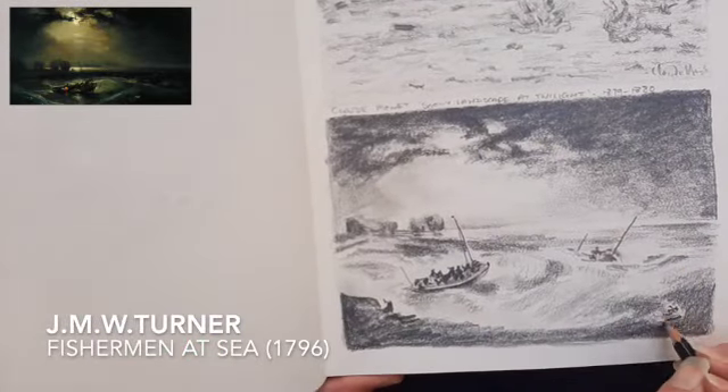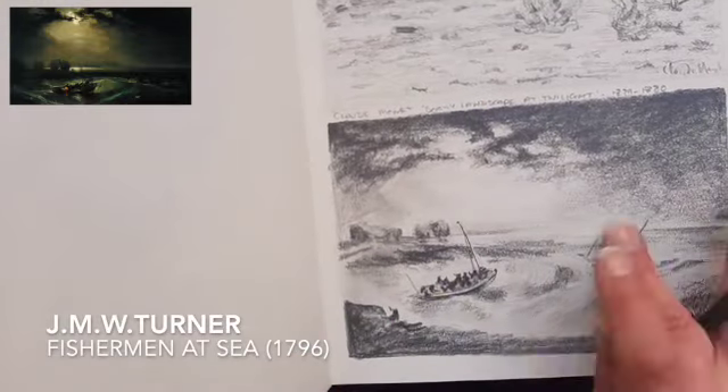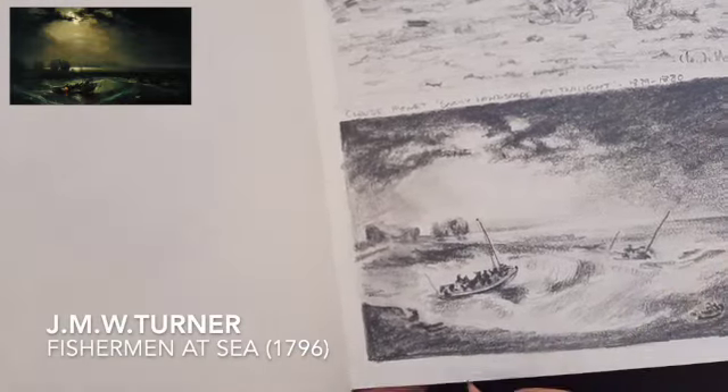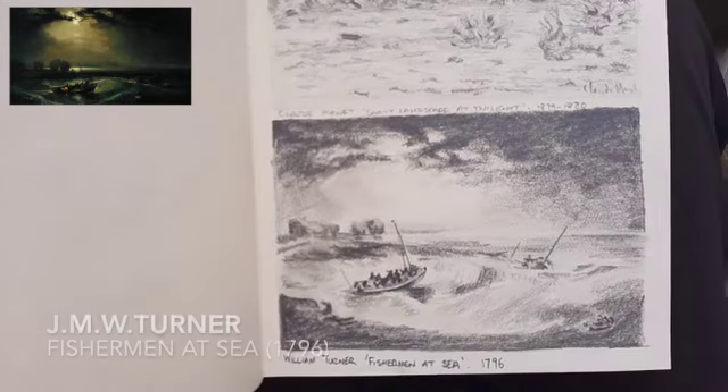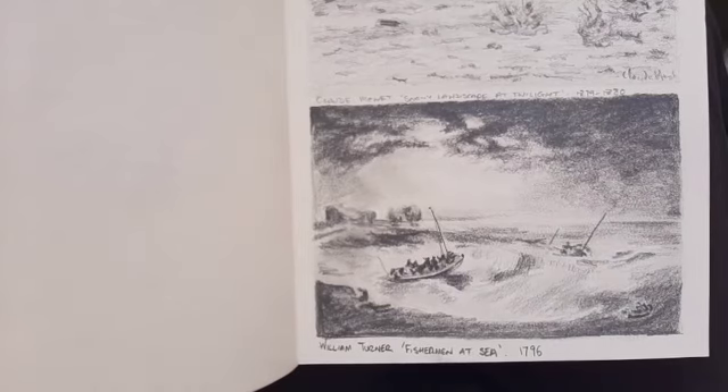I do a bit of smudging — I must confess this is not something that I like to do very often now, but at the time I was quite keen on having a smudge here and there. It is quite a challenging piece to a certain extent.